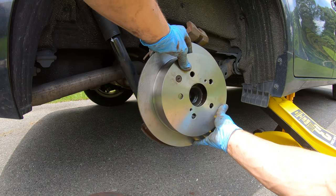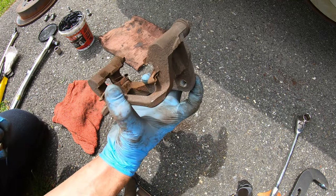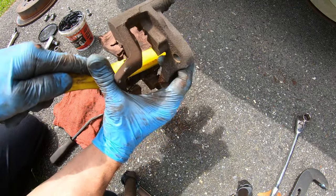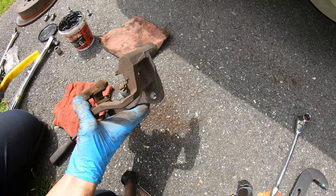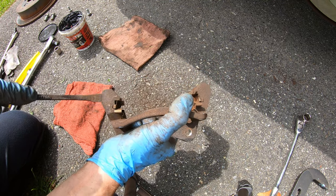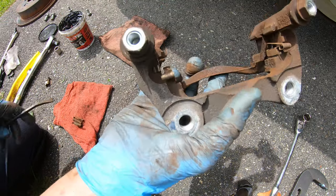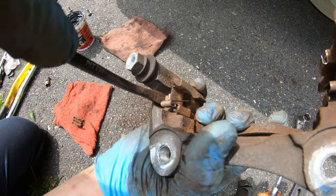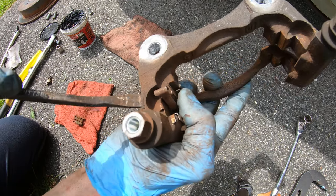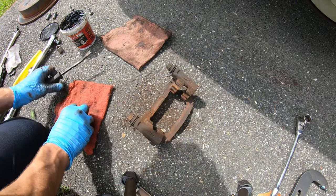Next we're going to prep our caliper bracket by removing the old clips. If you have new ones you'll replace them; if not, take your wire brush and gently clean both sides of the bracket clips. Since we have new ones, we're going to remove these and put the new ones in. Get a flathead and pry up under the clip — you'll see it pops off. For the inside clips, get your flathead right under and they'll pry right up.